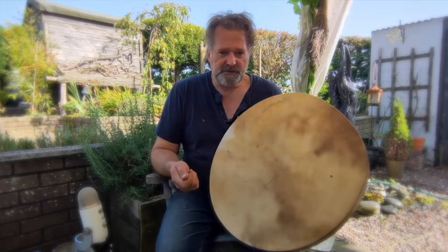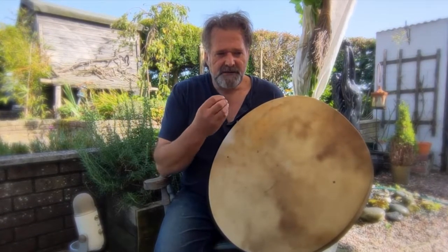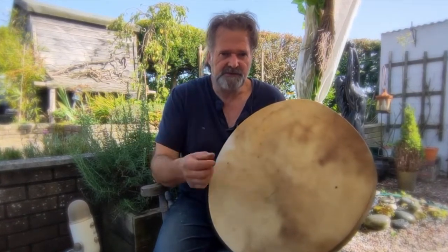If you do struggle with hearing the sound, please pop some headphones on — that will help the sound of the drum come to life a little bit more. It's right there in your head and you can hear the subtleties of the drum's sound as well.